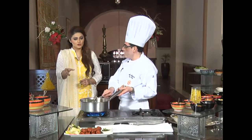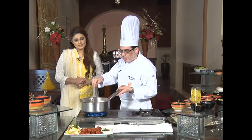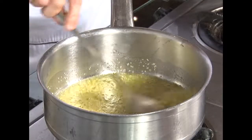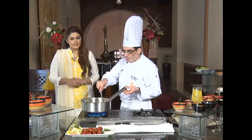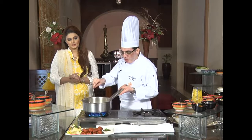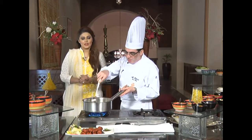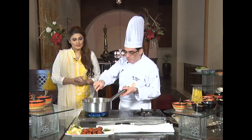When you sauté something in butter or desi ghee, the aroma is very good and automatically the taste will be good as well. When you want to sauté something, the finer it is chopped, the easier it will be. It's already changing color and the aroma is coming out. It will become light brown. Chef always says the main thing is the technique — it's all about the steps. The more you practice cooking, the more perfect you'll be. Your passion, hard work, and interest are the basic elements.